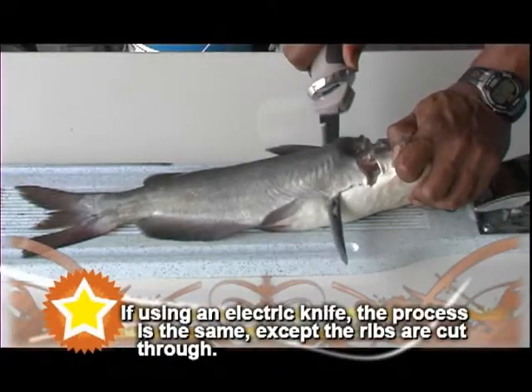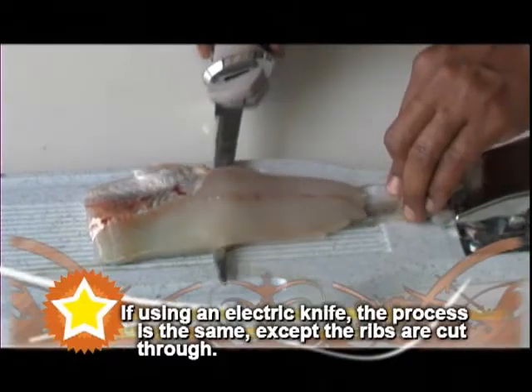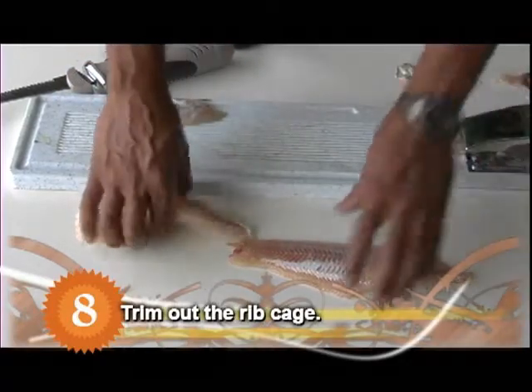Some people prefer to use an electric fillet knife while filleting fish. The process is the same as with a standard knife, except that the ribs are cut through. After the fillet is removed from the skin, the rib cage is trimmed out.